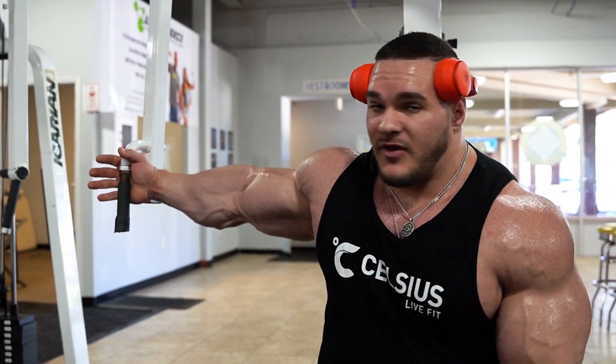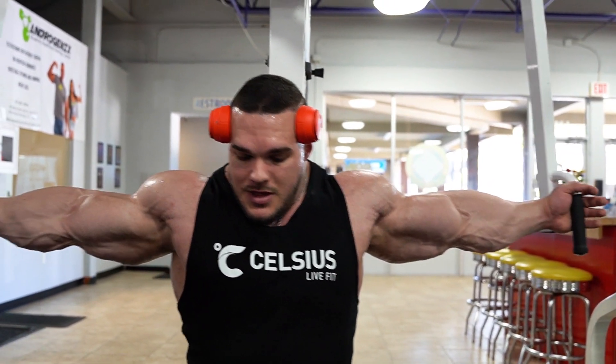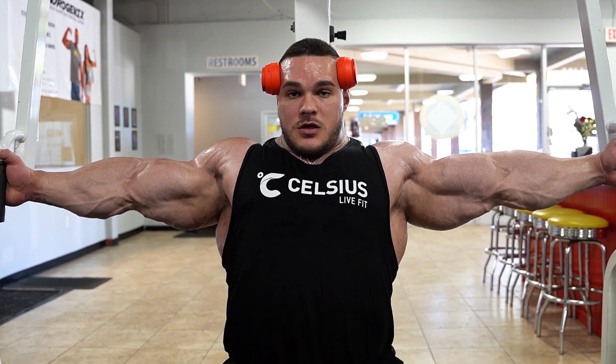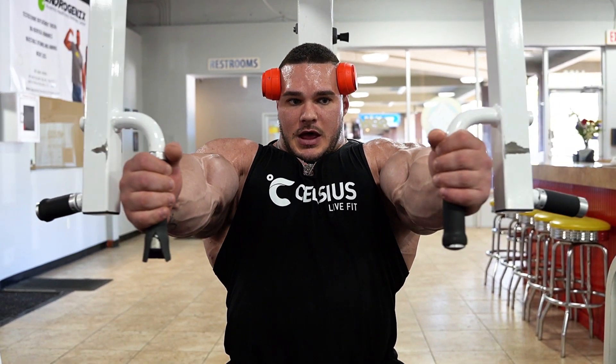Hi guys, Nick Walker here and I'm gonna give you guys another mutant quick tip and I'm gonna show you how I like to do my flies. I like to tuck back the scapula, let the chest fully come out, and then when I come like this I almost pretend like I'm forcing my arms together to contract the chest a lot harder.